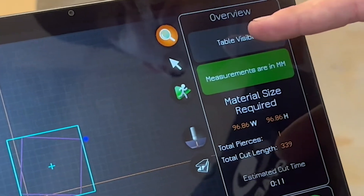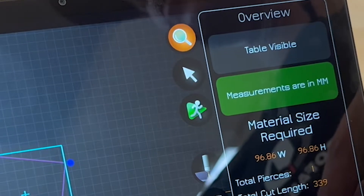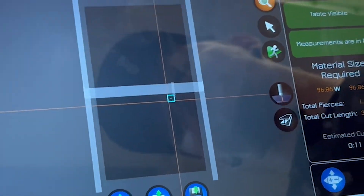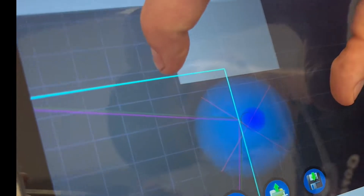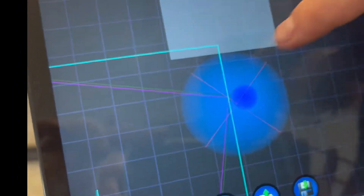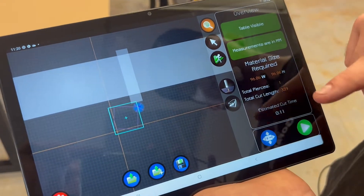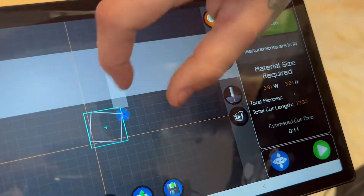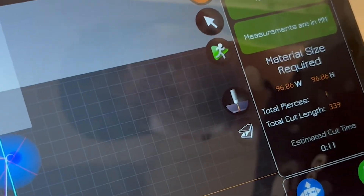Next option we have is the table visible option — it'll be in this section with a magnifying glass at the top. Click that for your overview. Once you press 'table visible,' you'll actually be able to see the table on the main screen — the rails, the arm, and if you zoom in, the torch. Zoom into the blue highlighted circle and you'll see red lines meeting in an X — that is where the tip of your torch will be, or in our case the tip of the pen attachment. Right below 'table visible,' measurements are in millimeters by default. If you click that, your measurements switch to inches — you can actually see the difference in the background grid squares.